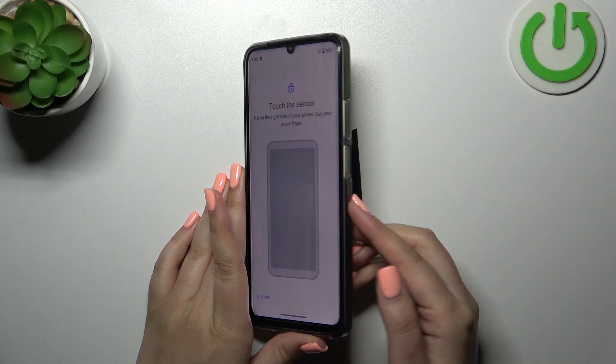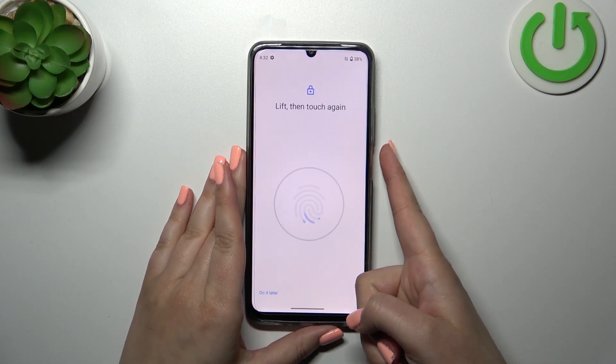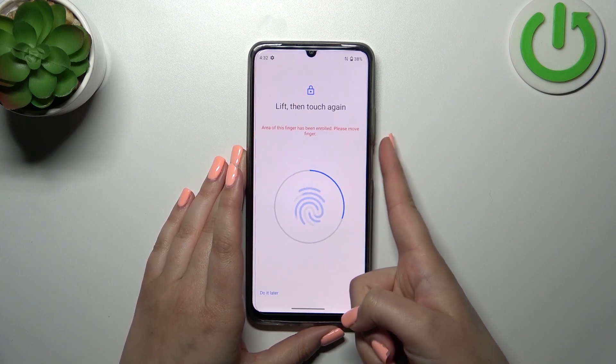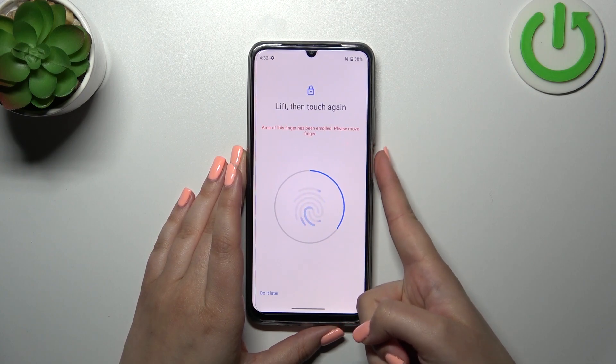Here we've got an animation and a hint of what we have to do. We have to put our finger on the sensor, which is located on the power button of this device. We have to do it multiple times to add our fingerprint fully — try to catch every corner for better recognition.